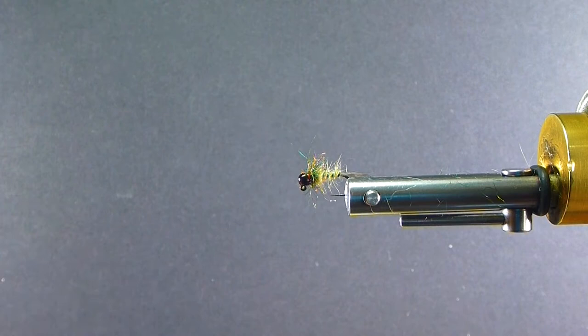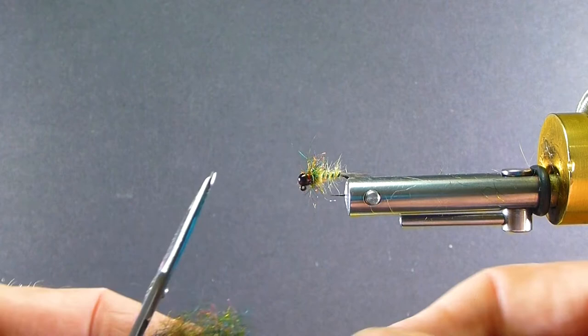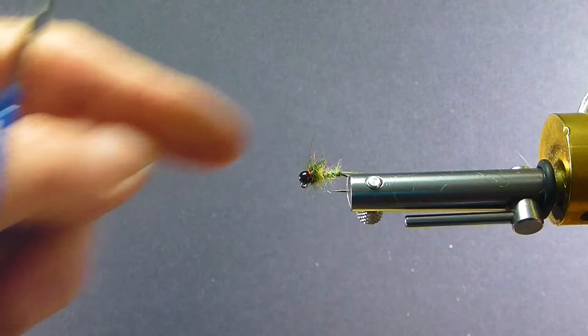For the thorax I'm using Togan's Shadow Dubbing in the dark shade, chopped up fine and blended. It's a long fiber when it comes to you — almost like a leech yarn. I just cut it up to about 1/8 inch pieces and blend it in the coffee bean grinder. That gives me a nice, buggy little collar on there. Let's get one in the vise and tie it up.